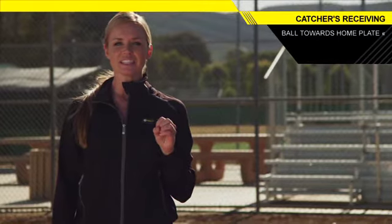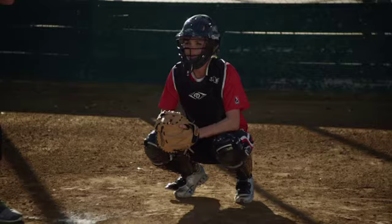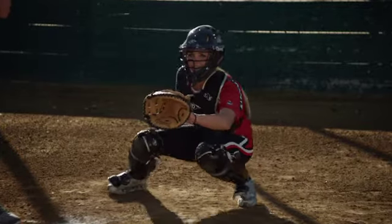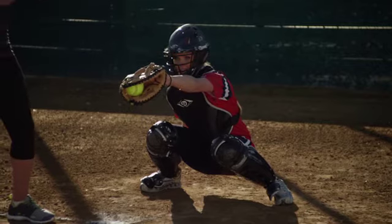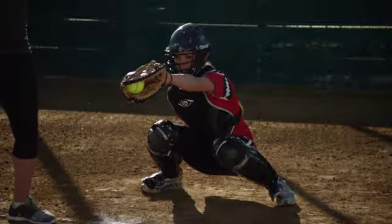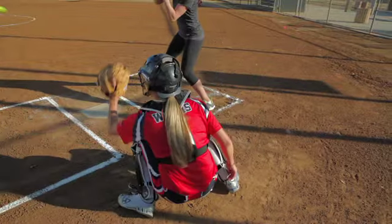Second, I want you guys to think about getting your nose and your shoulders behind the pitch. So if that ball takes you a little bit further to the inside or to the left, not only are you going to get your hand out there, but now you're going to shift your shoulders and nose behind it. That way it starts to deceive the umpire a little bit, so he thinks that's the same place you just caught the pitch before, even though it's that much further outside.